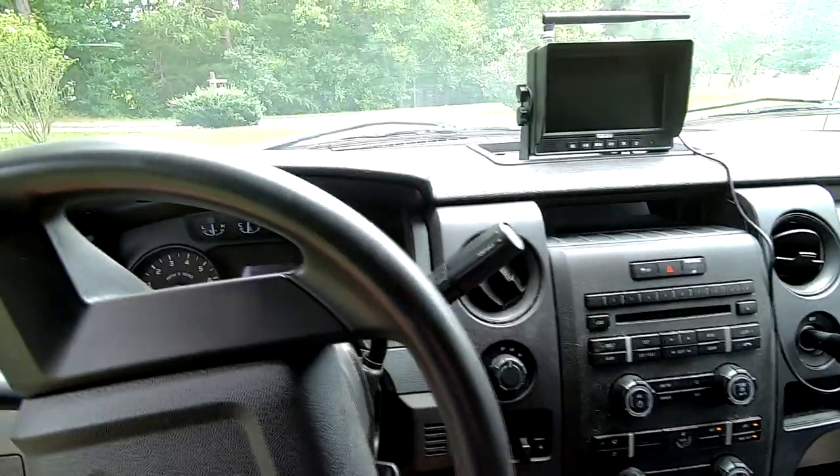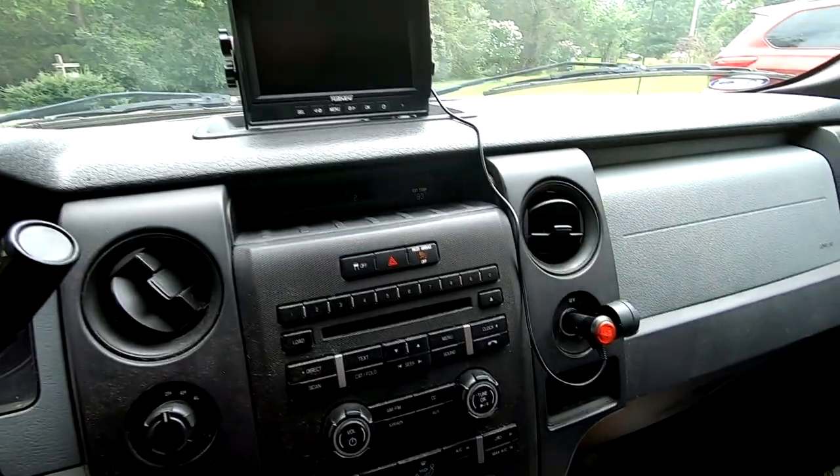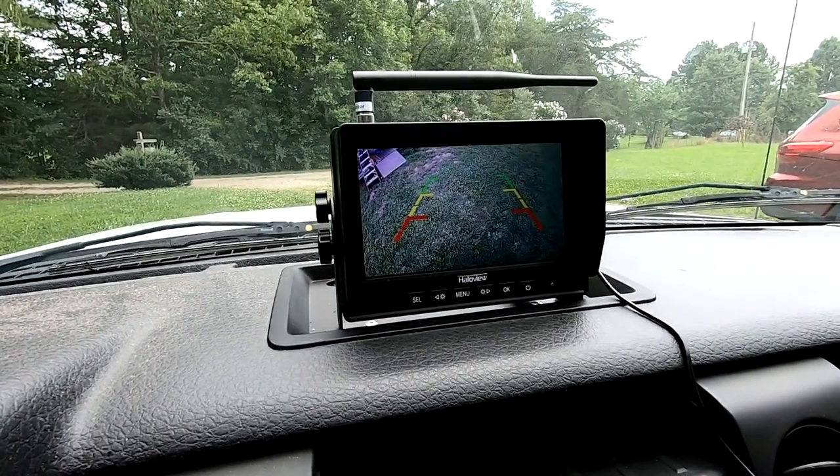Turning on the Halo View is pretty easy in this truck. I just turn the lights on, which turns the running lights on the trailer, and then the 12-volt accessory plug has a push button — you push that on and the camera comes up. That was that quick. So we're taking the Halo View for its first on-the-road test. Right now I'm just on an old country back road, but I'll be at the highway in a minute. One thing I've noticed doing about 20 miles an hour is that the video isn't perfectly smooth — it has a little bit of a jerkiness or skip to it. I don't know if it has to do with the location of my antenna or receiver, but I do want to note that.